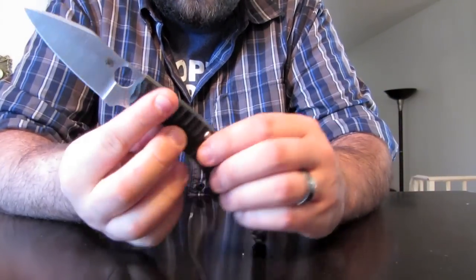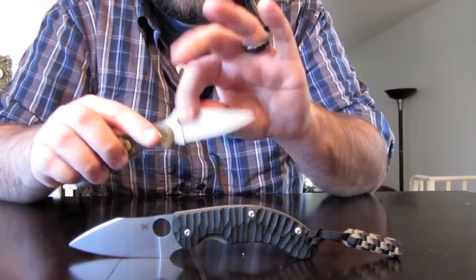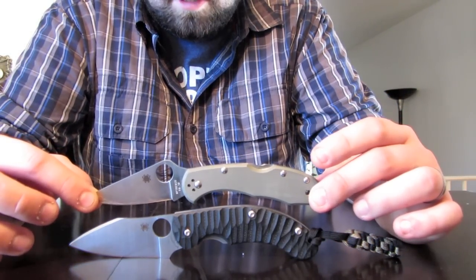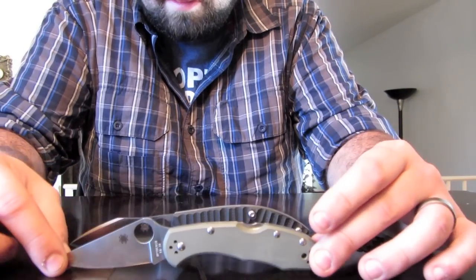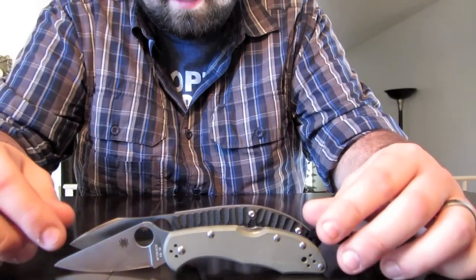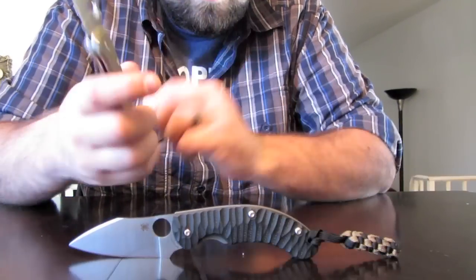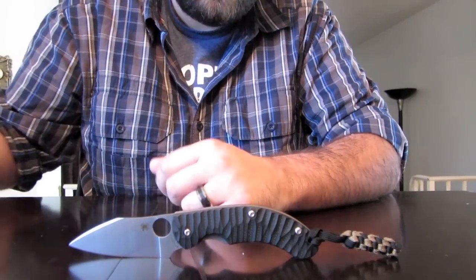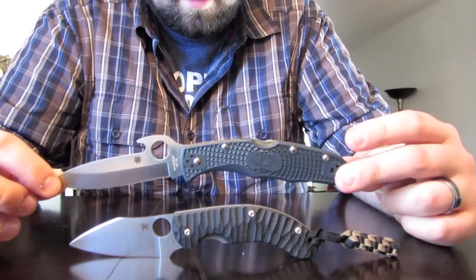I'll show you a little size comparison. PPT — that's a Delica — so a little bit bigger than a Delica, a little longer. Blade's a little longer, definitely taller. Blade stock-wise they're very similar, the PPT might be a little thicker. Here's an Endura — you can see the Endura's bigger. So right in between.